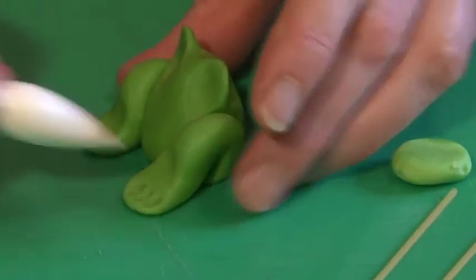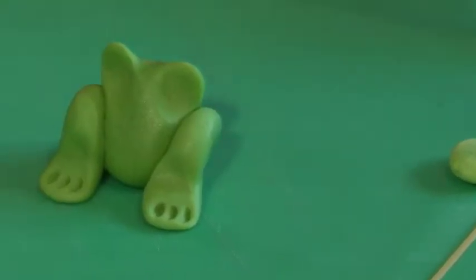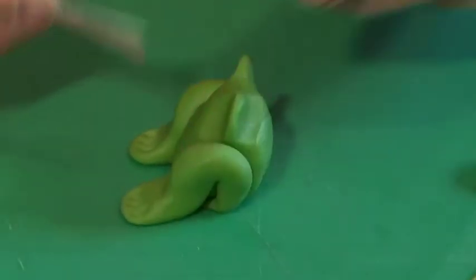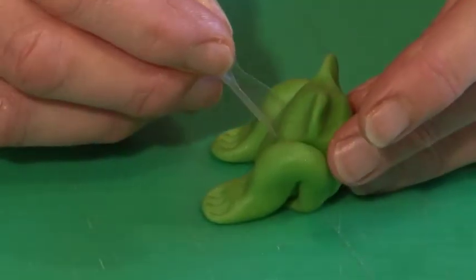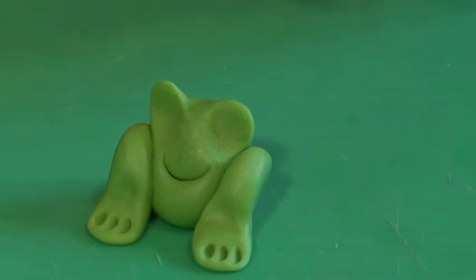When you've got your frog to that stage, give him little webbed feet by doing three impressions on each foot using the modeling tool, the PME number nine. I've got a straw here — a slushy straw with a big scoopy end — and it's just perfect for doing smiles on big faces like the frog's face.